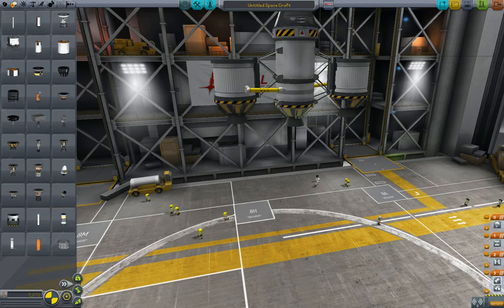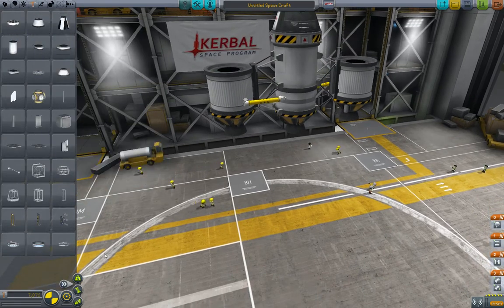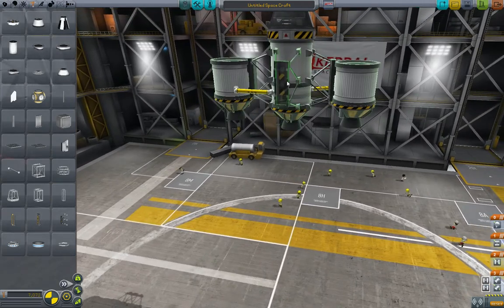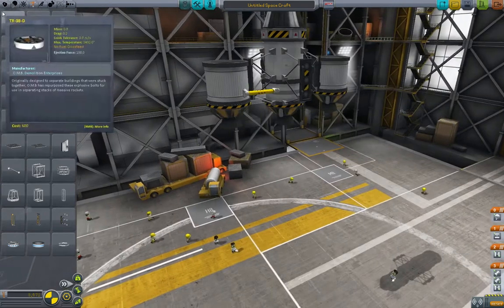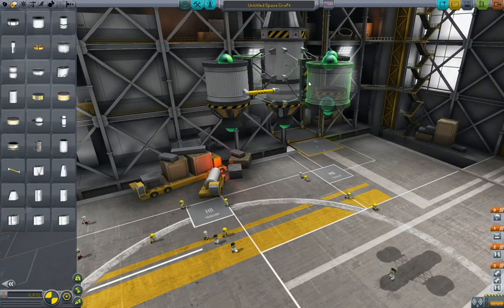Let's take a look at our staging. We've got all three rockets in the bottom stage, and we've got the separators right here. This is pretty similar to what we've done before, but here's the interesting part. Still in 2x symmetry mode, we're going to add two more of these, and we'll go back and get two more FT-200 fuel tanks.